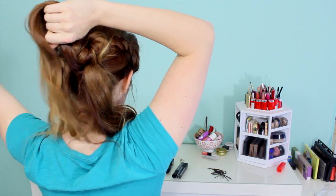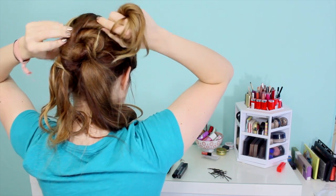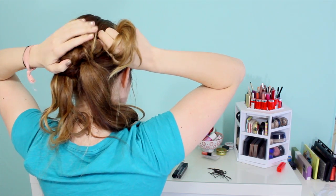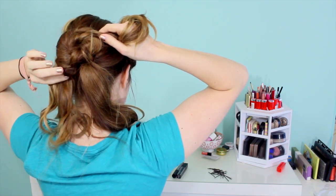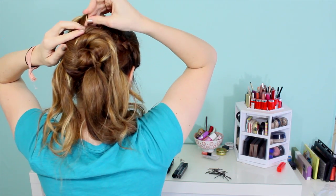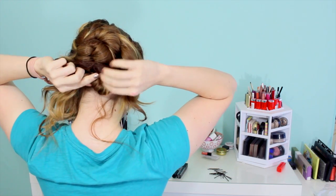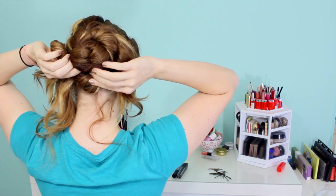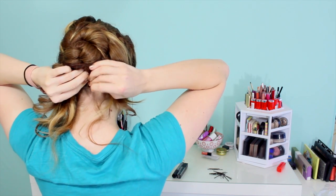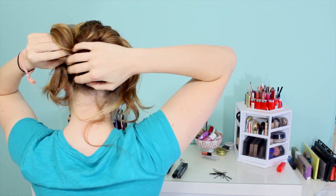Then take your section on the left, twist it, and wrap it right over the one that we just did. You can see we're already making an extra big bun because we're layering these together. It's also good for those of you with thick hair because it doesn't end up sticking out really far from your head. Pin that in place. Now with the final section, make another half moon shape on the bottom of this bun, form it into place, and pin it. Make sure this makes a pretty shape, like an oval or a circle — you don't want it to be lopsided.